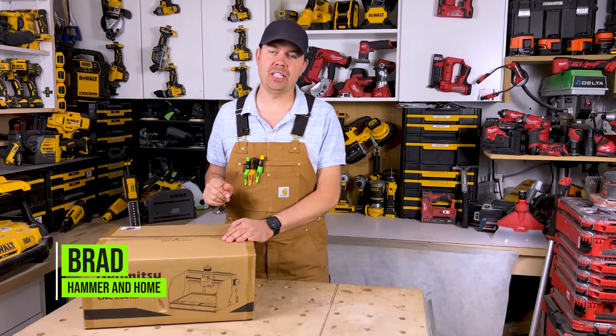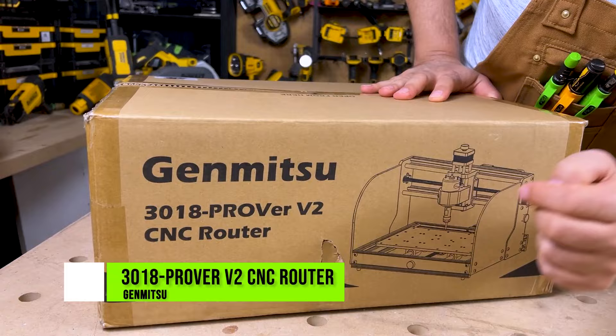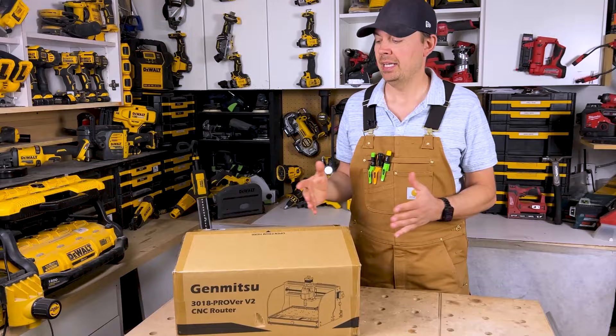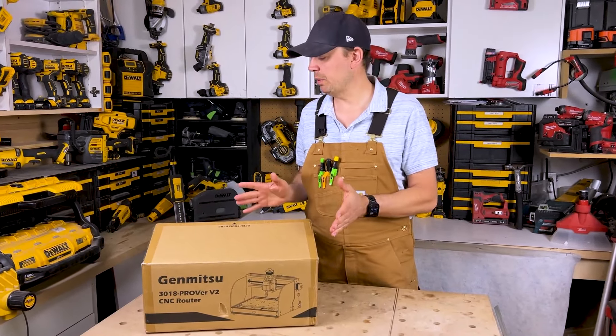Hey guys, Brad here. Today I thought I would take a look at this CNC machine. This is the Jimitsu 3018 Prover V2 CNC machine. I've never had a CNC and I thought I'd take a look at this guy. So I'm going to unbox this — let's see what we get.